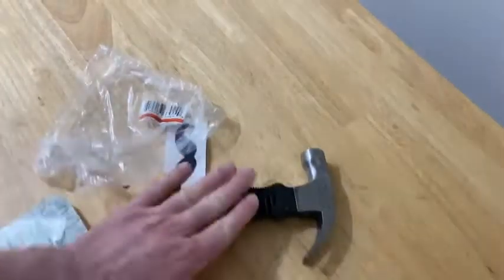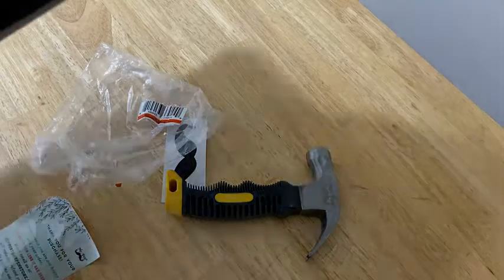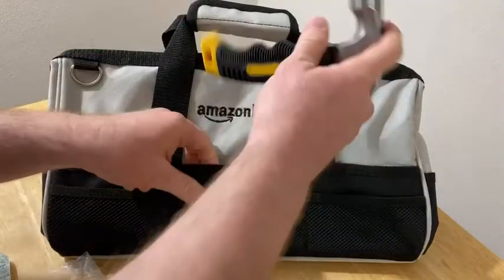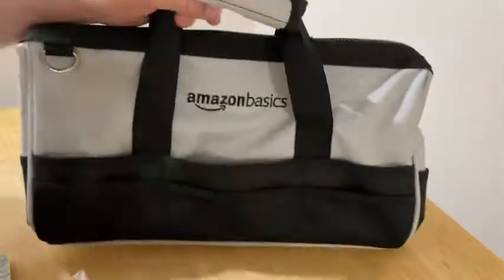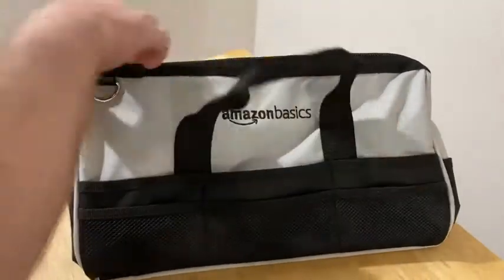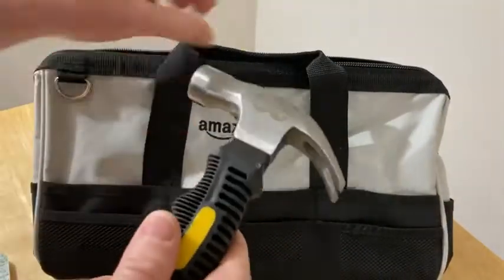Let me show you something. I got this hammer for a reason — I told you I'm building my collection. I got this bag, and so now I have a little hammer for my bag. I got my Mr. Pen hammer and my Amazon Basics bag. I'm so excited about this. This is the tool bag and it's got some stuff in it now. I've got some other tools in there that I've bought, and basically this hammer is going to go in this bag.